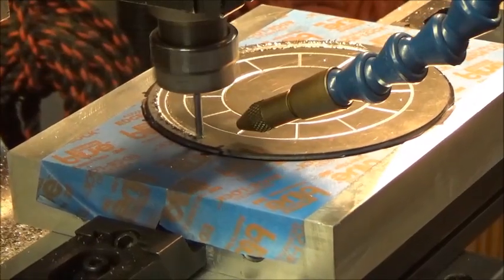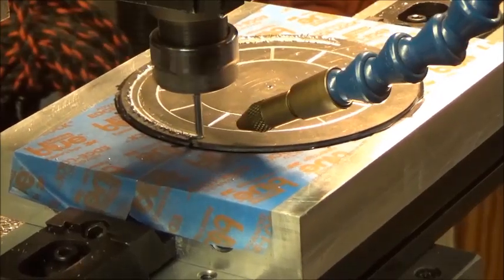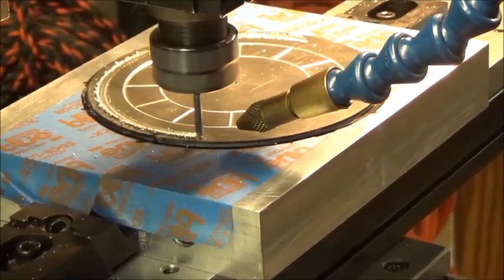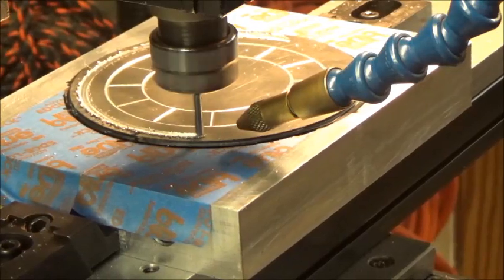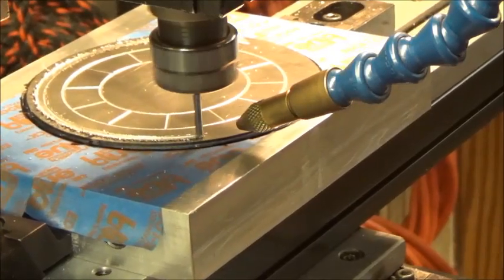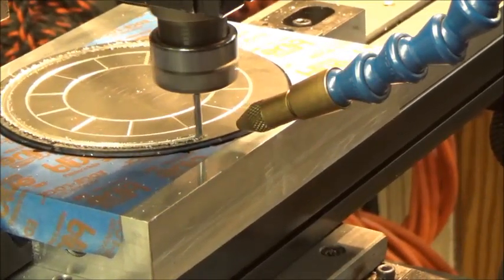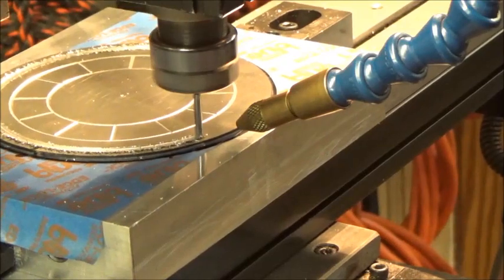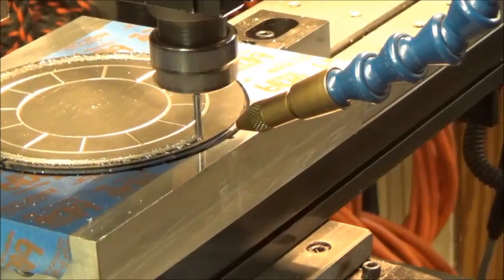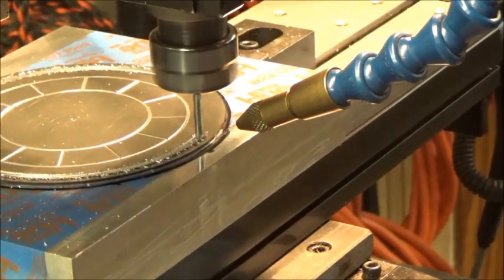I'll throw it back again. I got the air blowing on that. Yesterday I used a little cutting fluid, WD-40 on it — I don't know if I'll do that today. It seems to be going along pretty good. I'm using a carbide end mill, the same end mill I used yesterday. I'm running the highest RPM I can get out of this thing, probably running about 2,500 RPM. And it's a two flute end mill, so hopefully that helps.